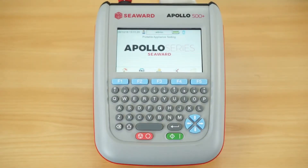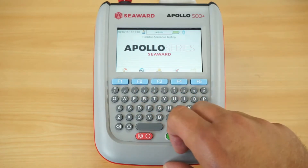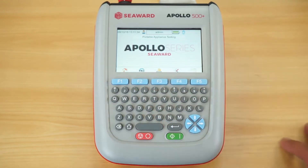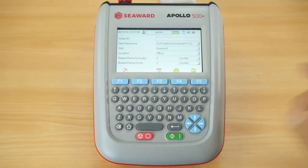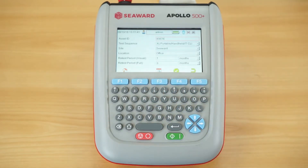Here we have the Apollo 500 Plus, and we're going to carry out a test on a class 1 appliance. Like all Apollo series testers, it has an auto mode and a manual mode — for this demonstration we'll use auto mode. The first screen asks for the appliance ID number. One feature of the 500 Plus is auto increment, which automatically increments the asset ID number by one for each new test, saving you from repeatedly typing in asset ID numbers.